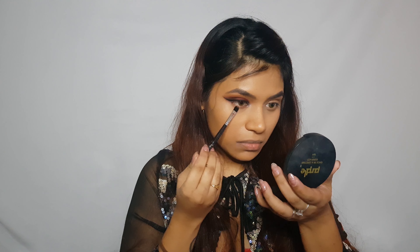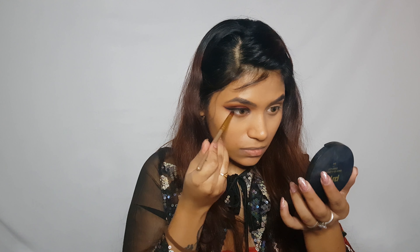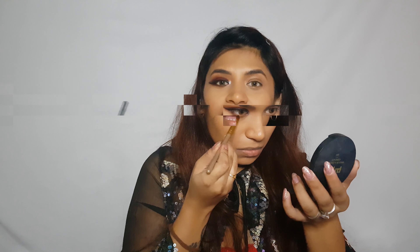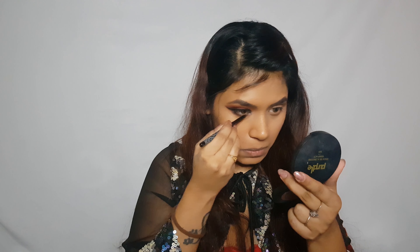To highlight my inner corners I'll be taking a silver eyeshadow highlighter shade. For my lower lash line I'll go back in with the transition shade, then add this additional shade as well.